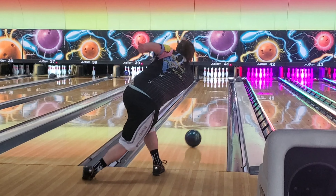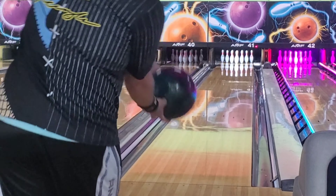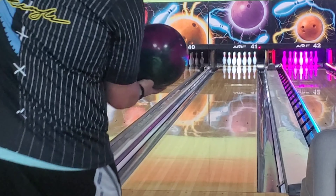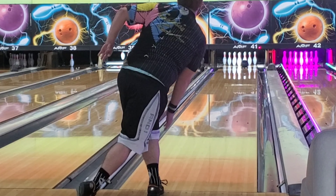I would definitely consider doing that if you need it. In layman's terms, this is just another asymmetric pearl that goes skid-flip. It's not revolutionary, but it definitely is a very good addition to Rotogrip's line. I love this ball — it's going to be a great addition to anybody's bag whether you're on tour or bowling once a week.